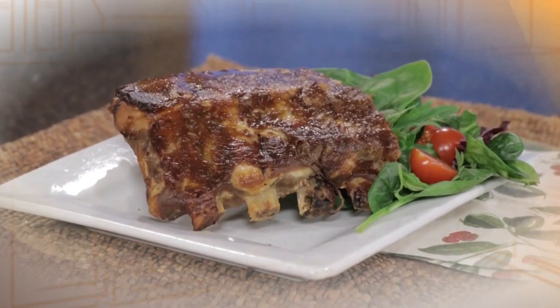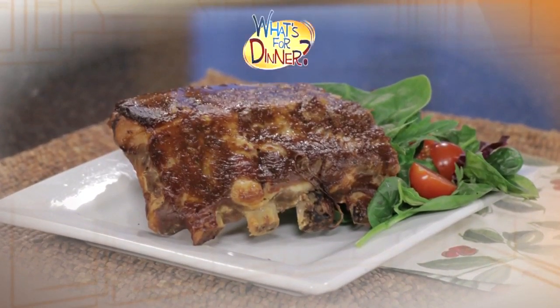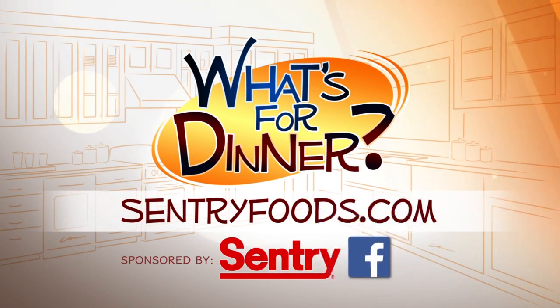Serve hot with a salad or your favorite sides. You can find this recipe and great deals online at centuryfoods.com — be sure to click on what's for dinner. I'll see you next time.